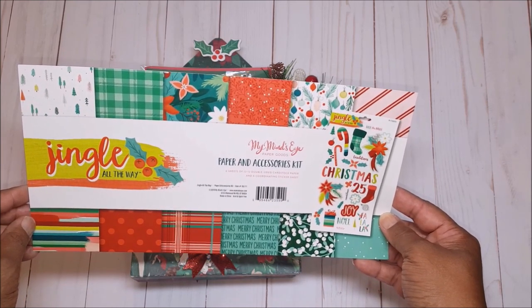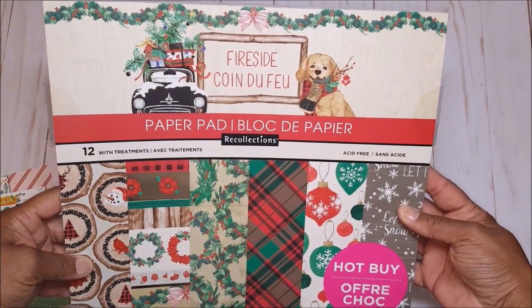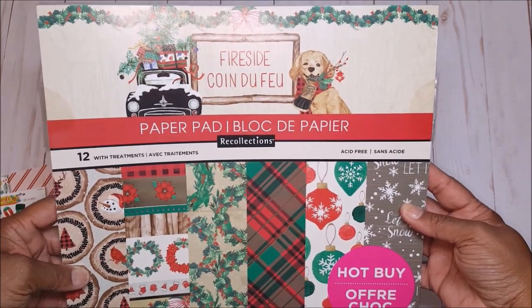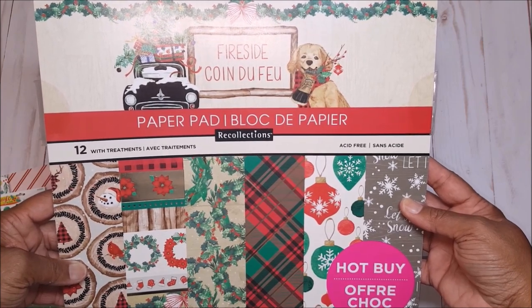To create the Loaded Envelope Box I used the Fireside Paper Collection, by Recollections. This came out last Christmas but I thought it was a perfect complement to the Jingle All The Way paper collection by My Mind's Eye.